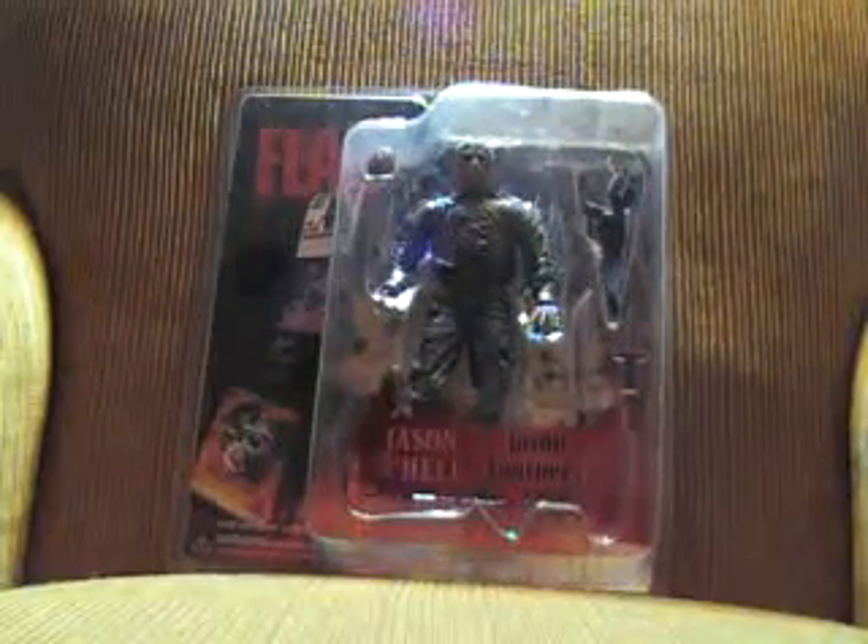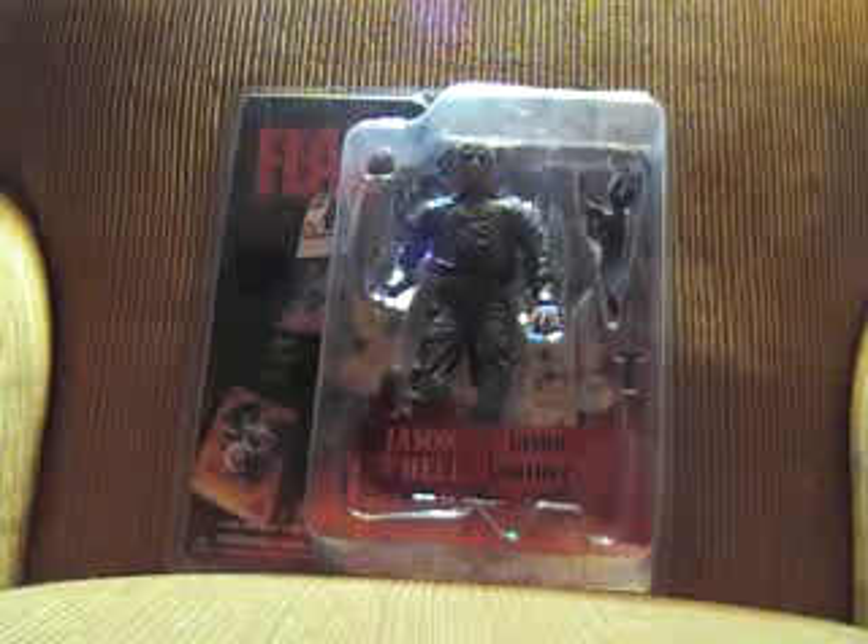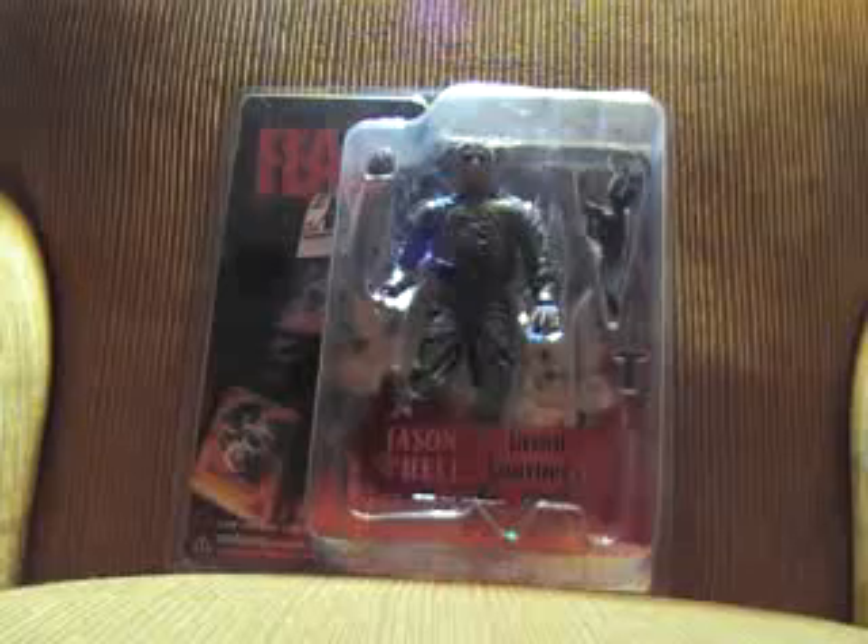Mezco's Jason Goes to Hell comes with a heart, a V-knife, a spear, and a demon Jason.